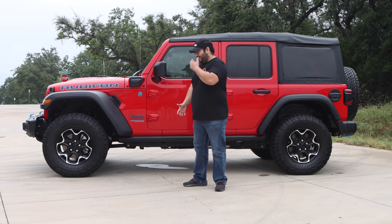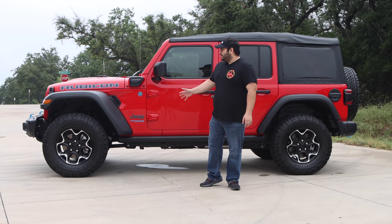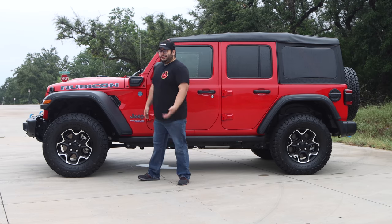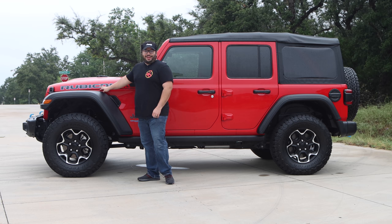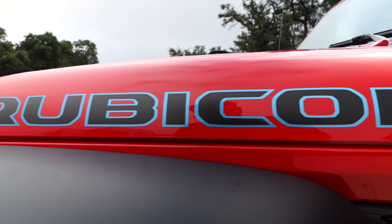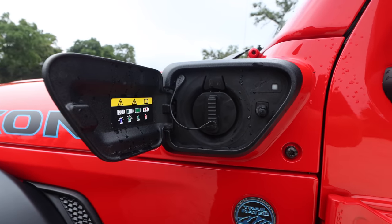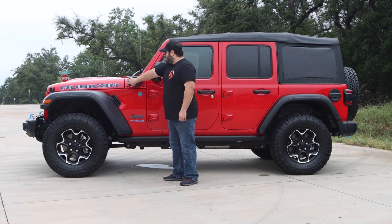Getting to the side — it's a Jeep, very obvious. With this being the Rubicon, we do get additional clearance in the fender well, making the Jeep look taller — good for off-roading. We have the Rubicon badging here. The Rubicon is actually outlined in blue, and we have our battery charger port here where you can hook up your outlet from your house or into a charger out and about.